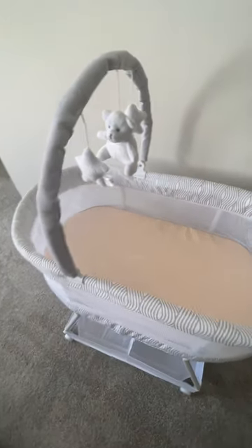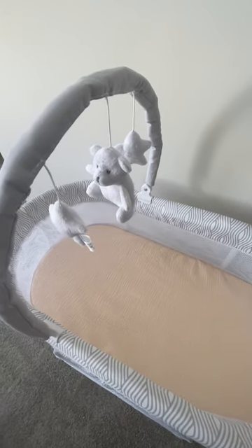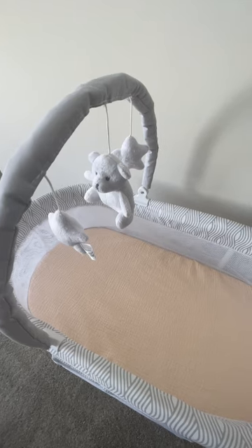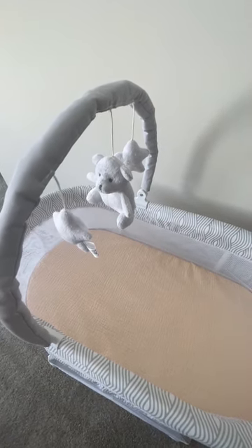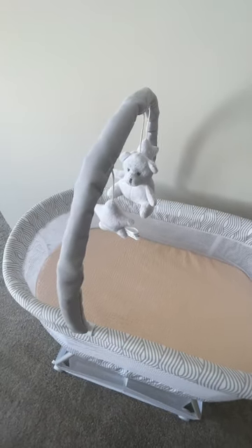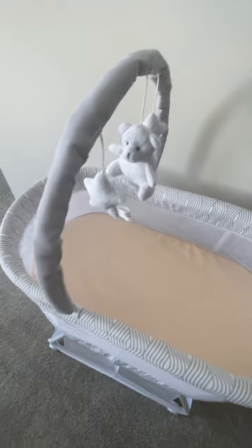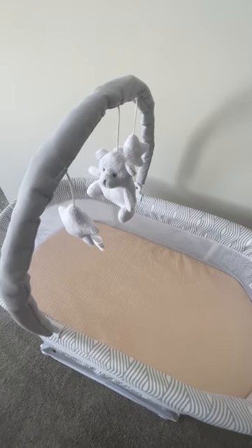There's also this cute toy bar here. I love these little hanging things — they're so cute. They're actually great for more than just aesthetic. Having a toy bar with things like this helps keep the baby engaged when they're awake, stimulates their senses, and fosters early development. You can also switch out the bar and even the toys on it very easily, so you have some options there.